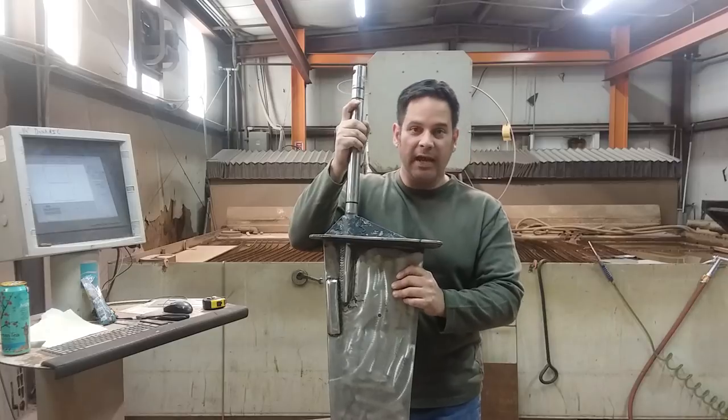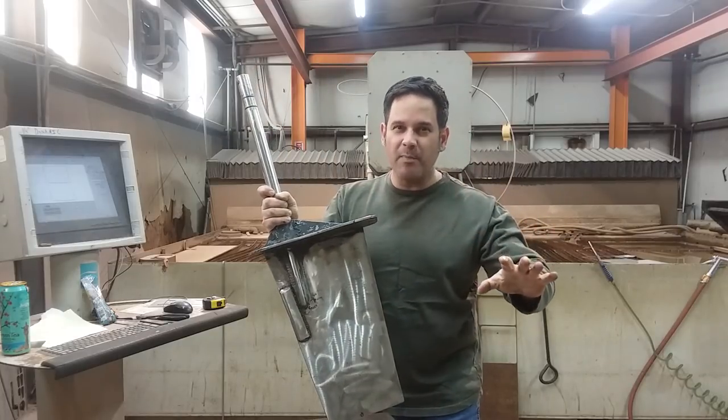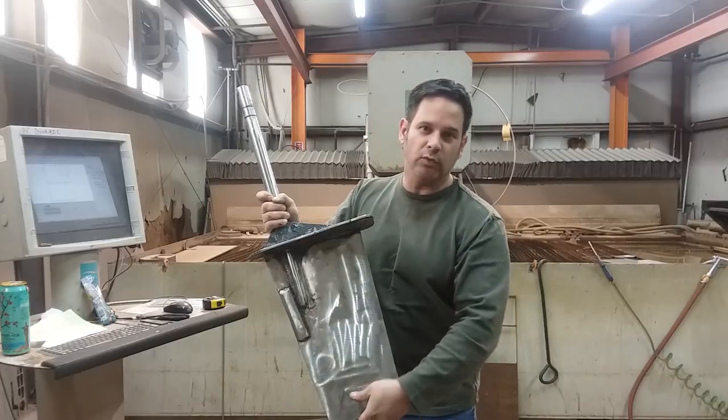The client brought me this boat rudder and they said they need a copy. So we're going to make a copy of this — make it a little bit better and a little bit different. So let's get to cutting.